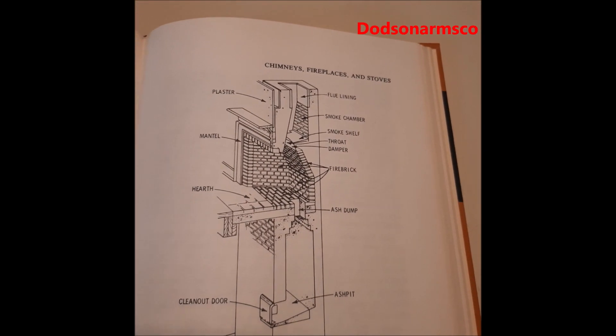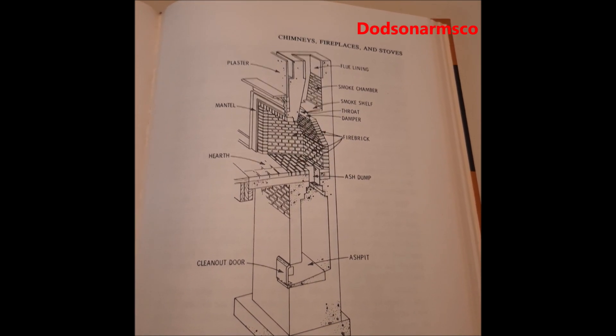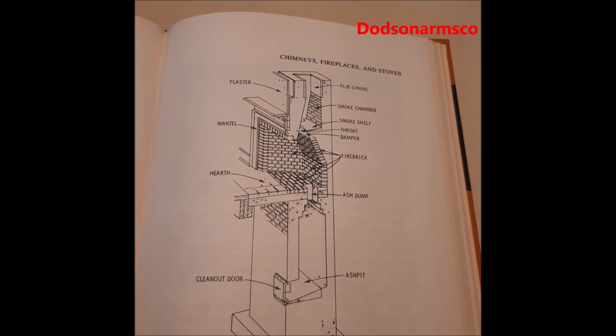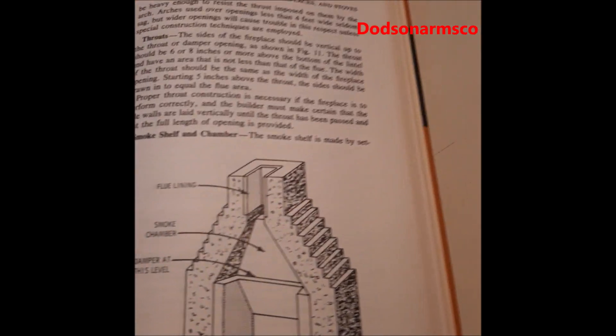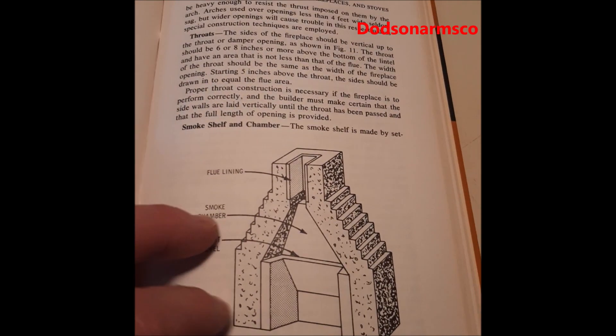I'm just going to show you a few, but it covers building chimneys all the way down to pedestal foundations or slab foundations, and it shows you how to put ash boxes in them and everything else. There's a lot of detail provided in this book — it's definitely something you would want if you're going to build chimneys by hand in a SHTF situation.